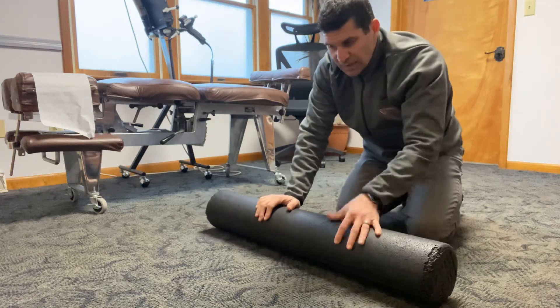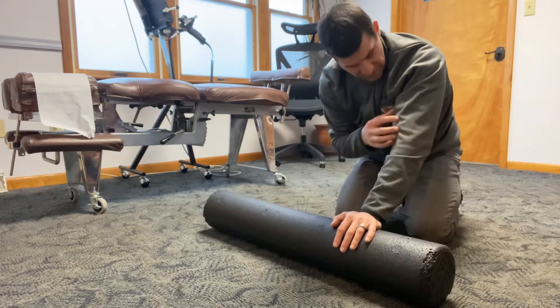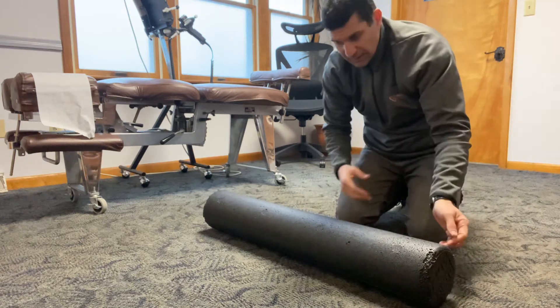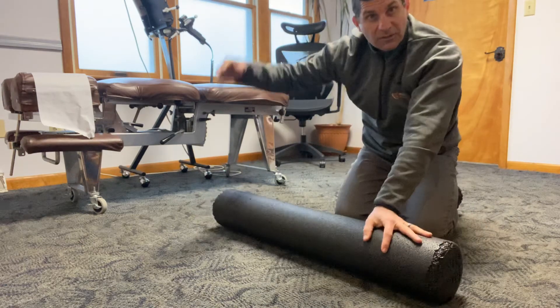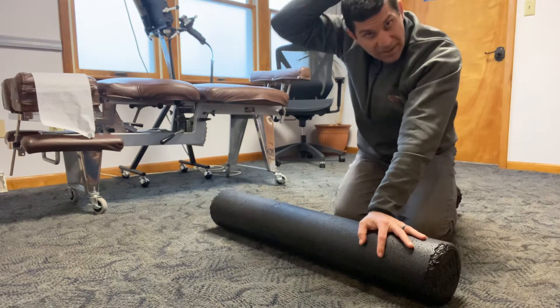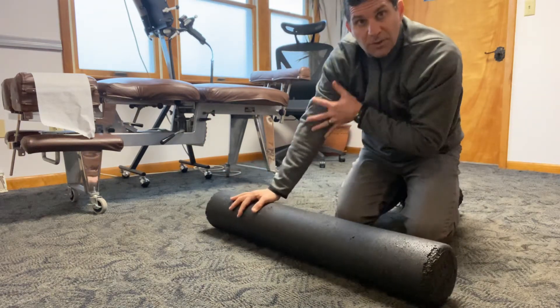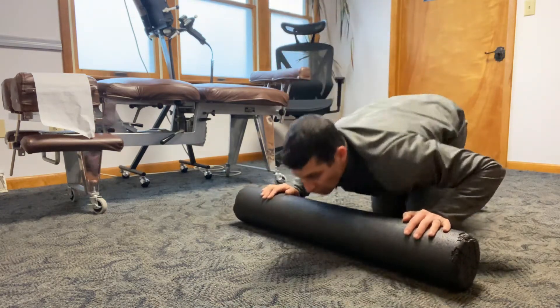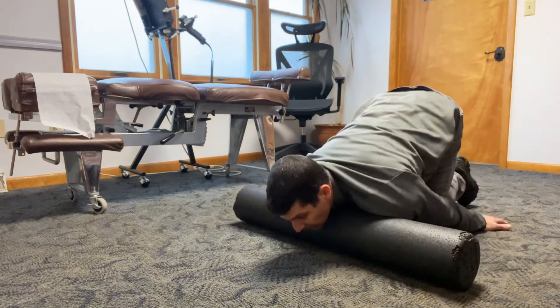We use our biceps and triceps for everything, and they can get tight. When they get tight, we can feel like our arms don't fully extend or have flexibility. You can tell — if it's hard to reach back, that could be your tricep too tight, or if it's hard to reach out back, that could be your bicep or your shoulder too tight. Here's a way you can roll and stretch and relax your biceps.